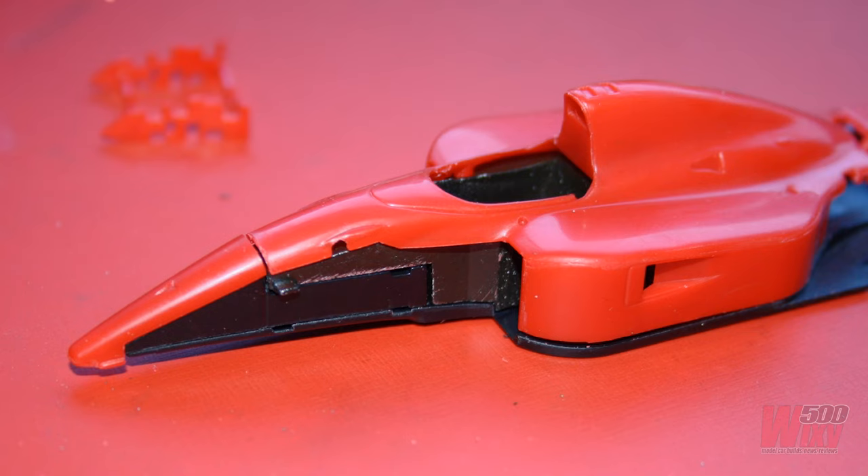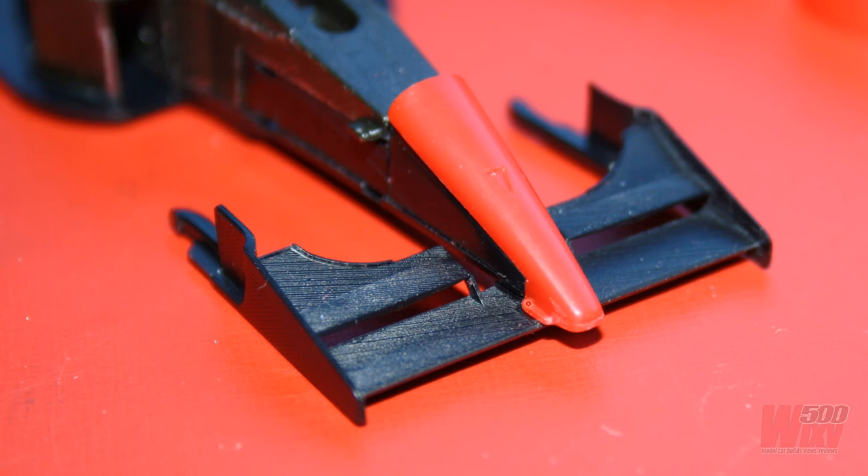I started off cleaning up parts and test fitting. As you can probably see, there are some fairly serious gaps between some of the parts. The nose cone had two little pieces on the side which didn't really reflect what was on the real car, so I ended up filing these off as I cleaned up the seam line on the nose.